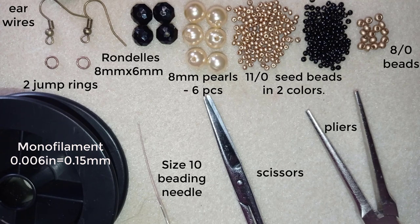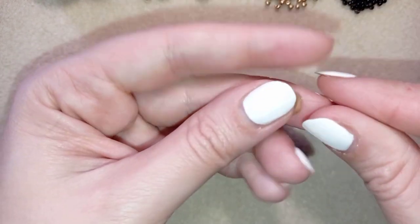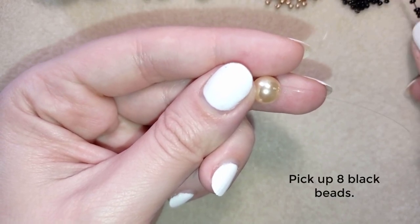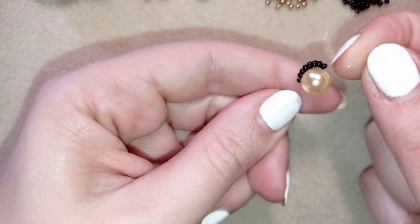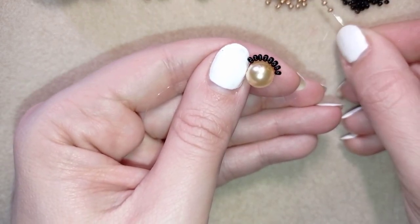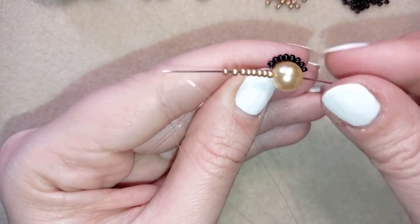I'm going to take about three feet of thread on my needle, which is about 90 centimeters. First I take one of my pearls or 8 millimeter beads, whatever you have in your stash. Then I take eight black beads. I have my eight beads here and I will go back in circle through this pearl. Now I need eight of the golden beads. I have my eight here again and I'm going back through this pearl — and all of the time I'm holding my tail thread.